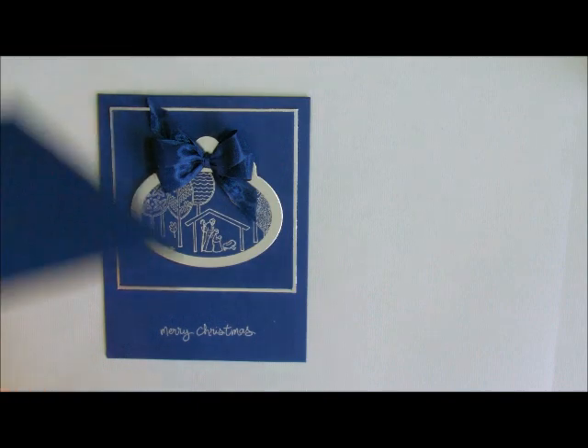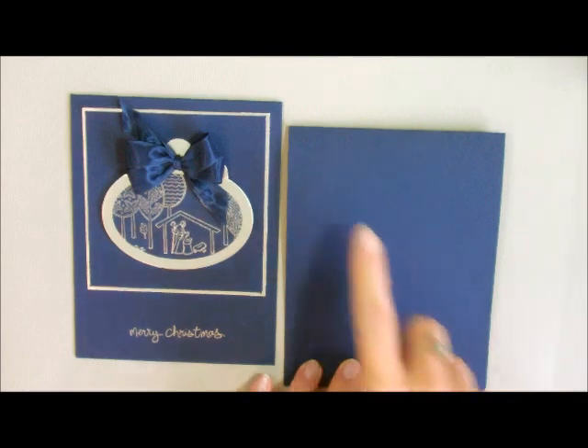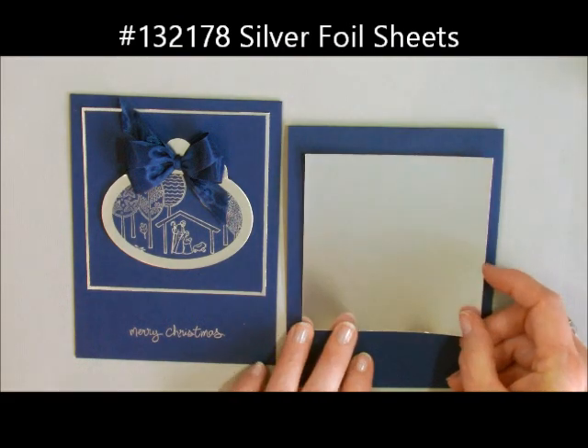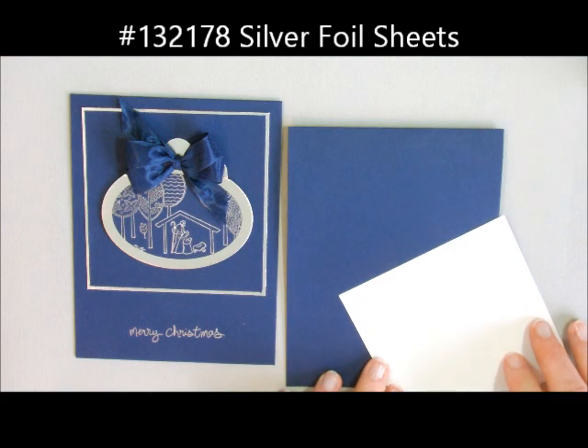The first thing we need to do is cut a card base that is 11 by 4 and a quarter, and I scored it at 5 and a half right up here. I have my silver foil paper cut at 3 and three-quarters by 3 and three-quarters. Let's add some adhesive to that.